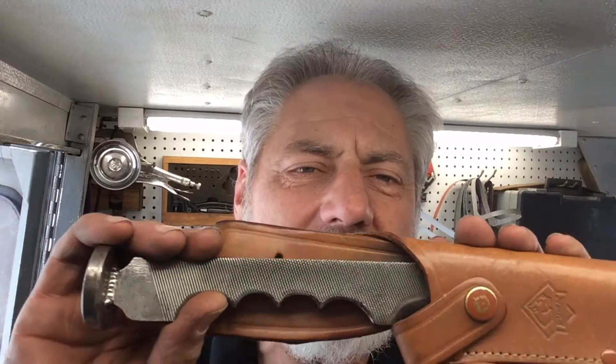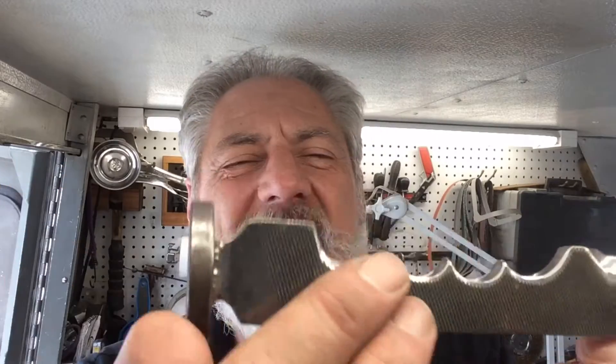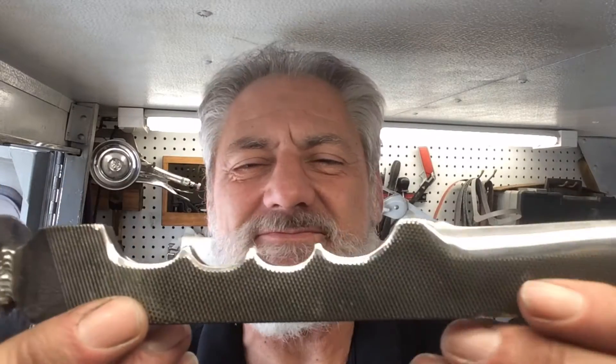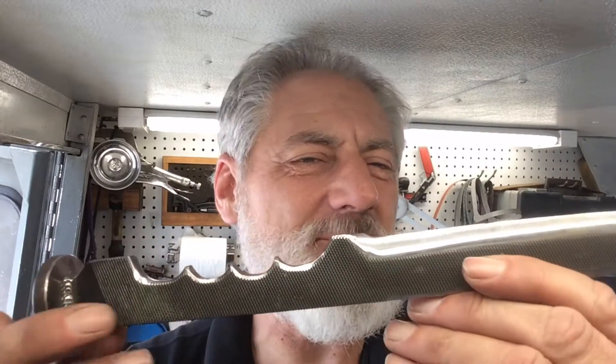Howdy, thanks for stopping in on this episode of Blade Runner Tool Sharpenings before and after. A gentleman just brought by this homemade knife — who made that knife? Roa Knives, Ricotto Albers, some goober around Los Osos, California. It's me — I made that knife about three years ago, and he brought it back to clean it up and sharpen it up, and that's exactly what I'm going to do. I'll show you my results when I return.